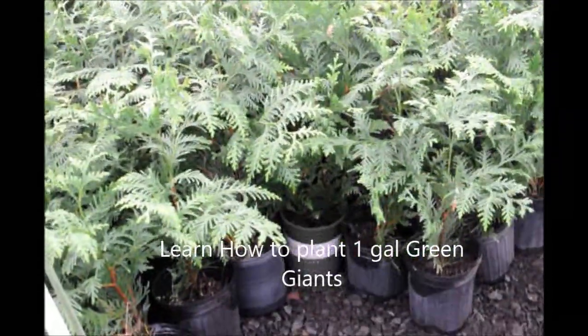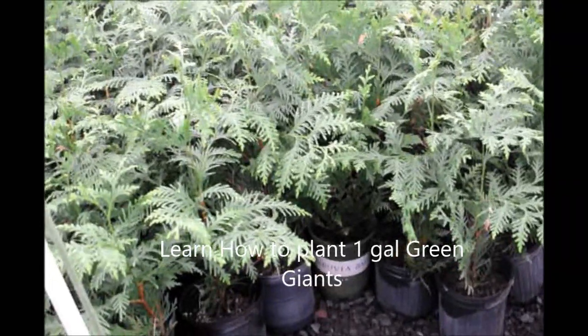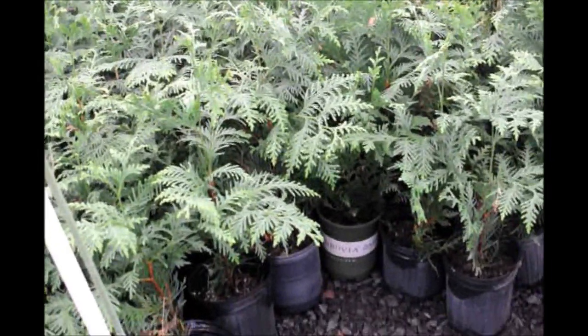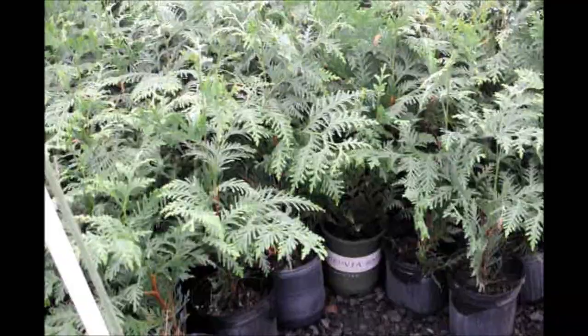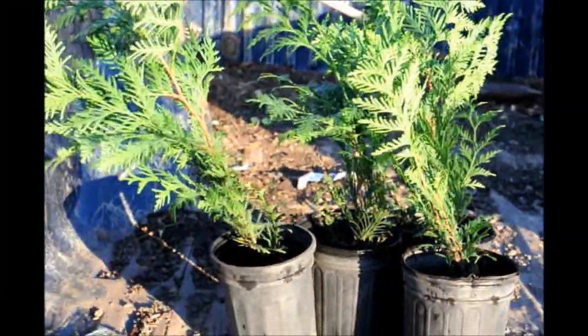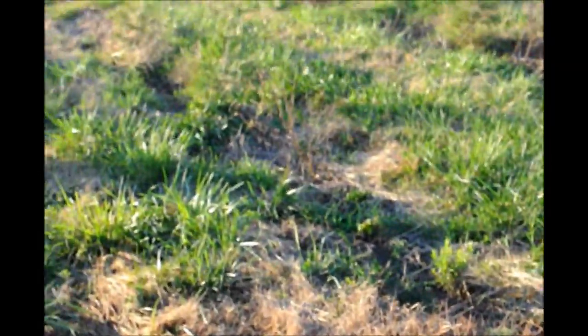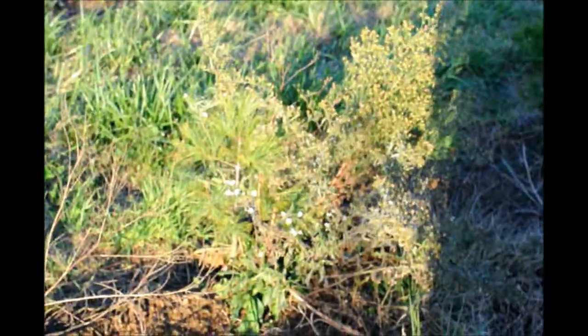These are one-gallon green giants and today we're going to plant a couple of these out in the field to show you how easy it is to plant these. They're up between a foot and two foot tall. We have some spaces in the field where the trees died for one reason or another and we fill in the spaces with the green giants.